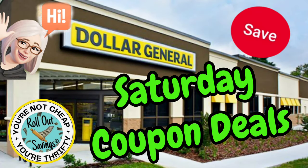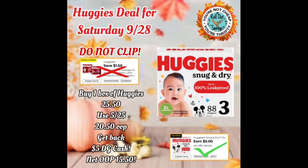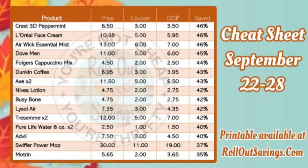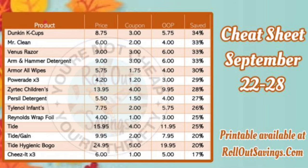Hi everyone, welcome to Rollout Savings. I'm Danielle, and I'm here to bring you your Saturday coupon deals for Dollar General. But first, if you have this coupon, don't clip it — clip the cash back, you will save more money. Our cheat sheet is available; we have a quick small version of it here. It is available to print free on our website, linked in the description box below. All of these deals are also in the post on our website. Make sure you are clipping your coupons and scanning items in store to make sure they are attaching to those coupons.